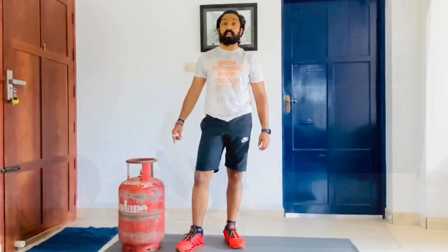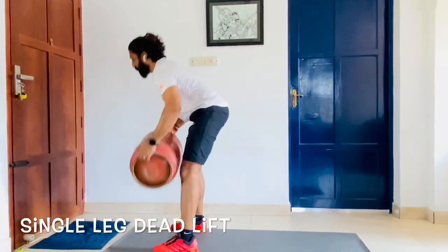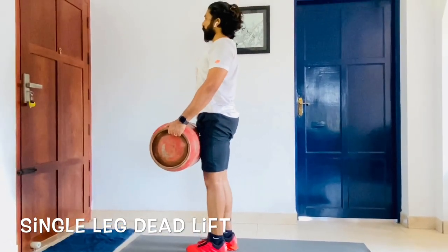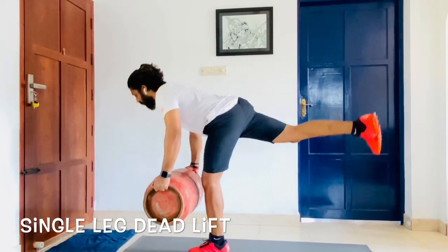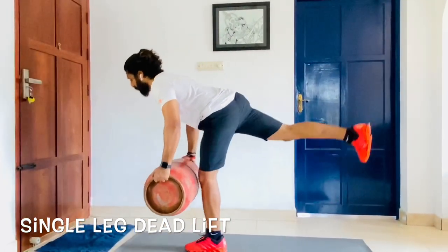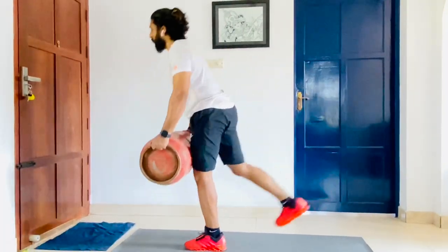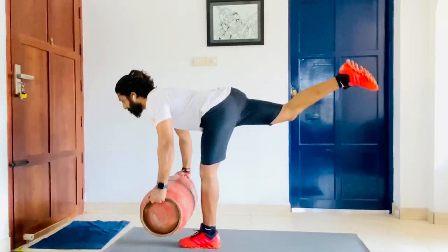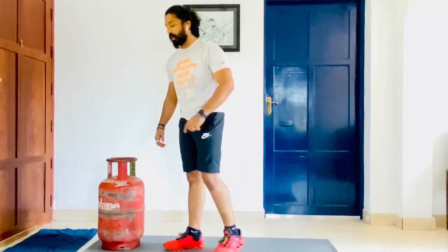Now let's do a single leg delta. You go down, lift the weight, and from that position maintain a neutral spine with your scap retracted and head neutral. Slowly go down, bring your leg to 90 degrees and come down. Inhale on the way down, exhale and come back. Then repeat on the other side.